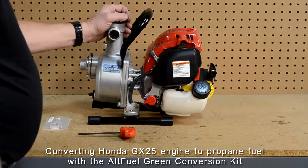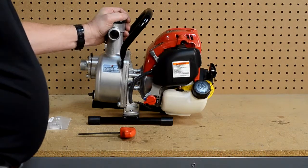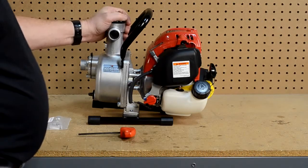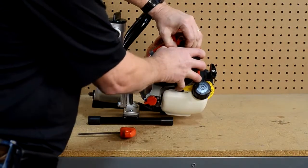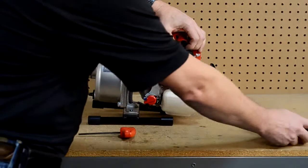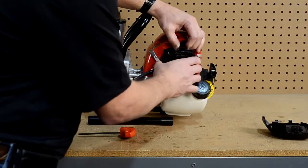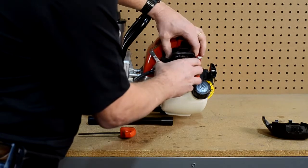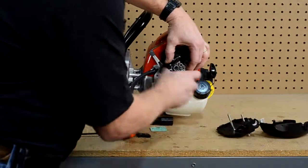We have to disassemble some of the components of the engine, not very many. This is a Honda GX35 water pump and to start with we will have to remove our air cleaner housing assembly and lay that off to the side. We have some of the components already loose for this application to speed things up, and we will remove those at this time and lay them here off to the side.